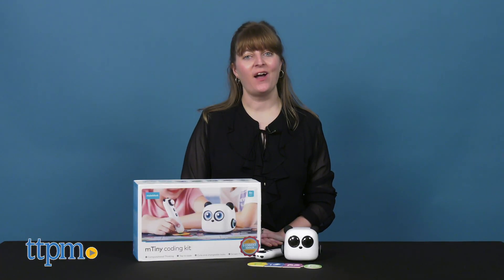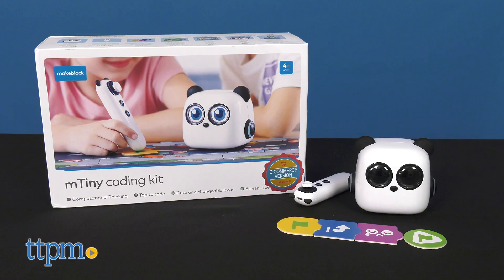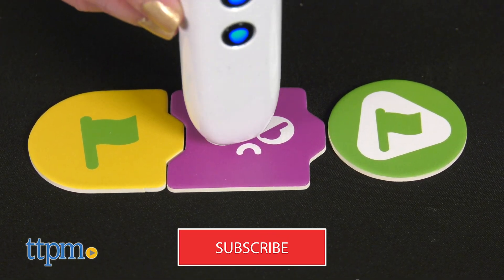Today I'm showing you how to use this tap pen controller and this super cute panda robot, both part of MakeBlock's mTiny Coding Kit, to bring computer programming into a child's real world. And to see reviews of other STEM toys, click subscribe below.